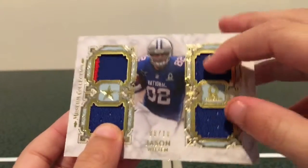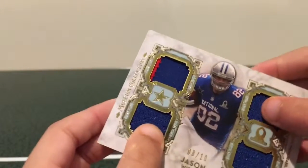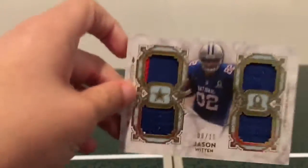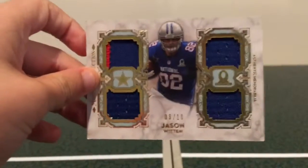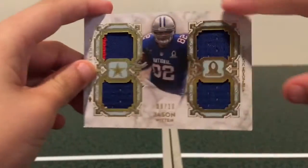I really like the Pro Bowl jersey cards from Museum Collection, they look really nice. There's another one over here. Museum Collection has some really good cards, and I like them. They have a good design. Gloss looks nice.